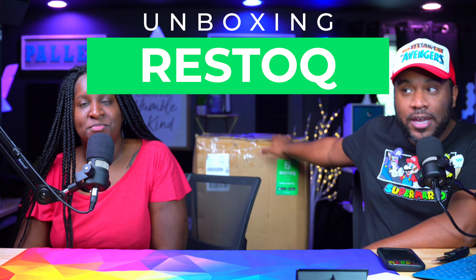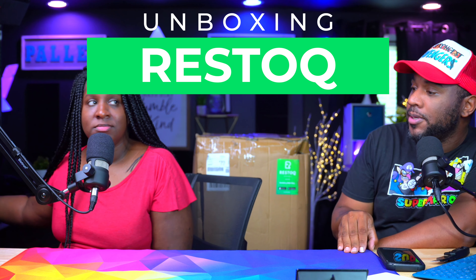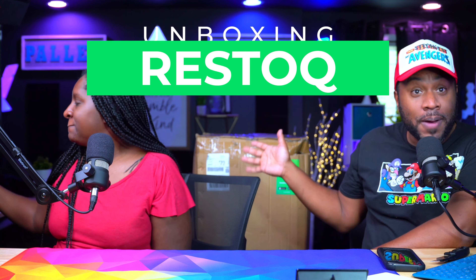We got this box from Restock. We have not ordered from Restock, or we've not gotten a box from Restock in quite a while — it's been some months. So we're going to open this box up and see what's inside. I don't even know what size it is because they did send this to us, so we're going to open it up and see what we got.